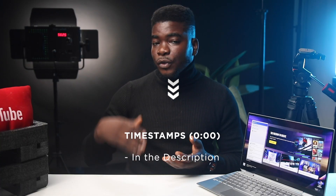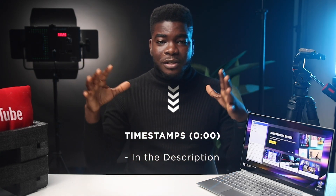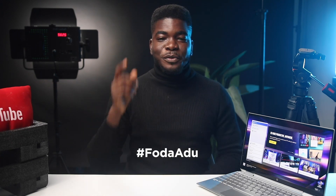If you want to jump to different sections of this video for quick information, please check the description below for the timestamps for each of the chapters of this video. Without further ado, let's get to it.